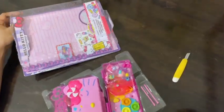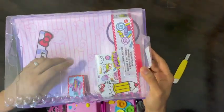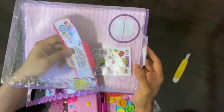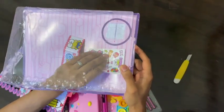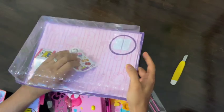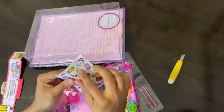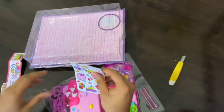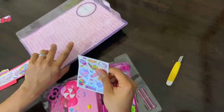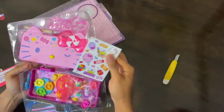Let me just take this out — and yes, there are also these stickers which are kind of stuck inside this box. Let me try to take this out, and here it is. You are greeted with the iconic Hello Kitty stickers. These stickers showcase the beloved characters in various poses.